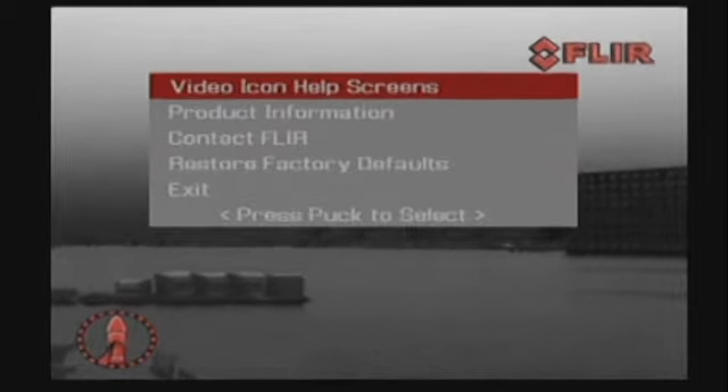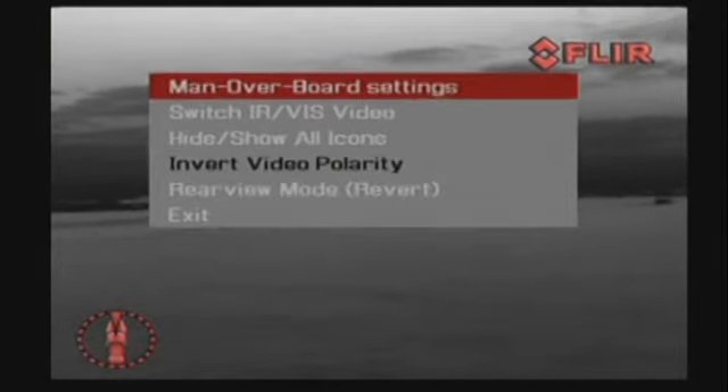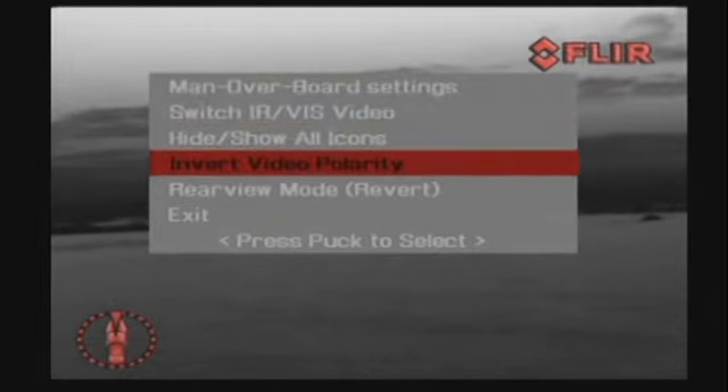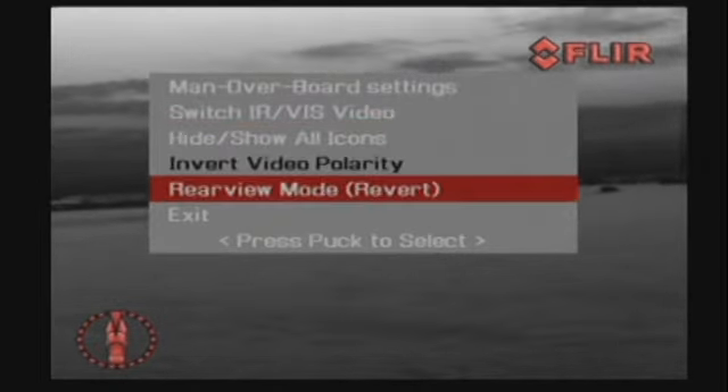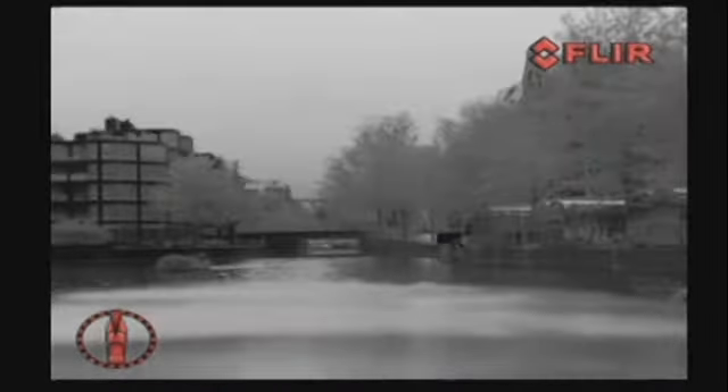The user key is user-programmable for commonly used functions such as digital zoom, switching image polarity, or switching between thermal and low-light image. The home position is a programmable preset position, usually straight ahead and level with the horizon, which captains can use as a reference. A push on the home button moves the M-Series to the operator predefined position. When held down for at least three seconds, it sets the current position as the new home position.